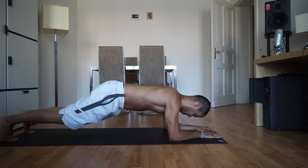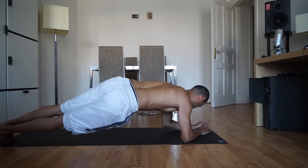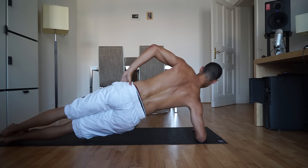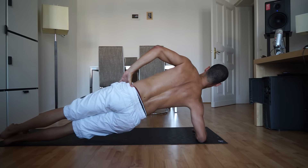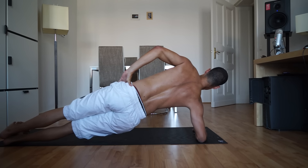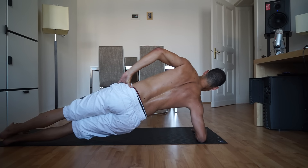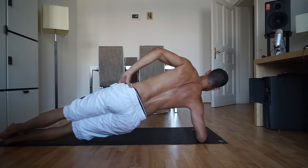Almost there. For a side plank, roll your body to one side and take your top hand to your top hip. Feet stack one on top of the other with your toes flexing back. Keep your neck in line with your spine. If you want to modify, you can lower your bottom knee down to the mat. Strengthen instead of strain. And if you want to be really intimidating — like a warrior — put on a little smile.